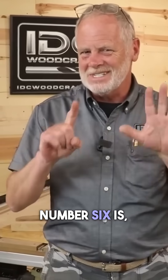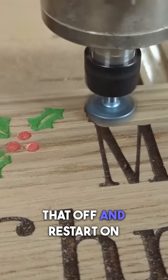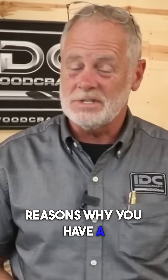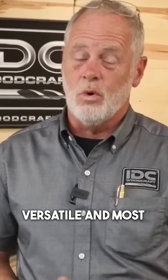And finally, number six is if you botch a project, you can always surface that off and restart on your project. Those are the six reasons why you have a surfacing bit, the different uses, and why it's the most versatile and most important bit.